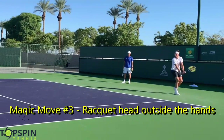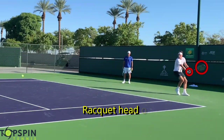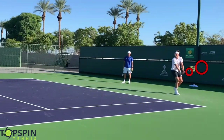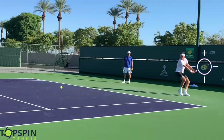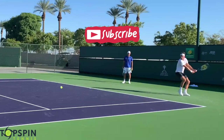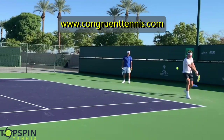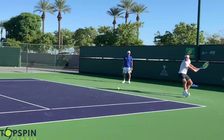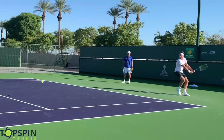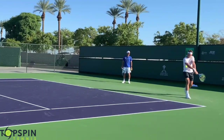Magic move number three is simply keeping the racket head to the outside of the hands. This will assist with the lag and the swivel of that racket head as it goes to the ball. A lot of the top two-hand backhands keep that racket head to the outside of the hands. As those hands go forward, the racket head drags and drops into the slot — we get that swivel move. That swivel term comes from Chuck Tomlin and John Carpenter of CTM Tennis. Those hands stay to the inside of the racket head, and as we drop into the slot and go forward, that racket swivels and we get that lag and drag into the ball.